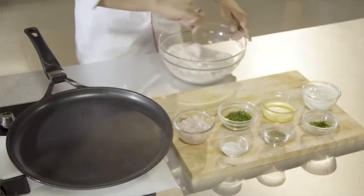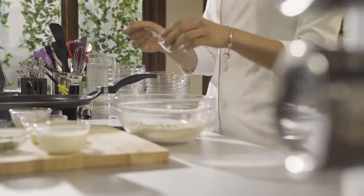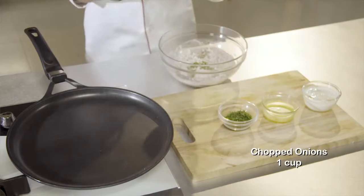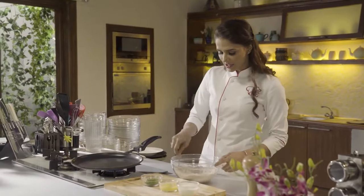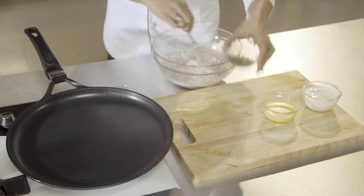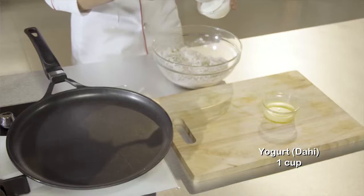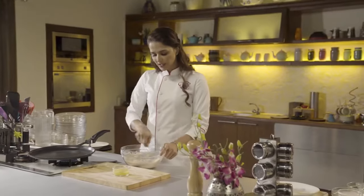We will mix it. Now we will add a little cream and add the green chilies. Mix the flour in the bowl and add water — about 1 cup. Now I will make the batter of flowing consistency. We don't have to make it runny; we have to make it of flowing consistency.